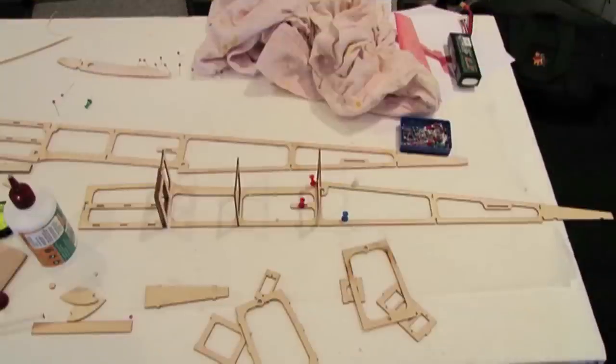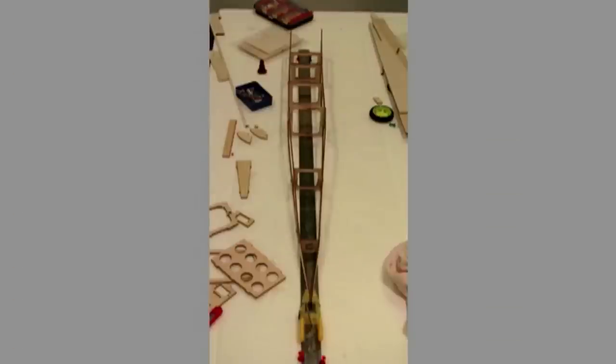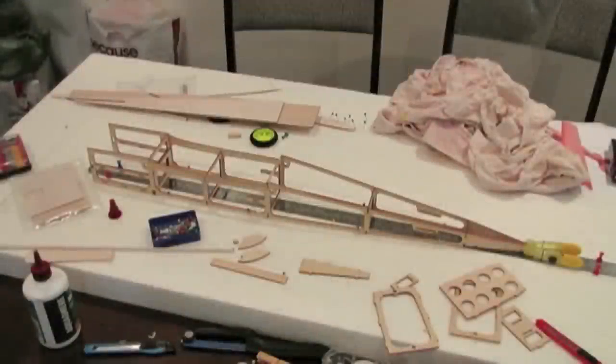There's the fuselage starting to come together. Very important with those formers — make sure they are at right angles to the side of the fuselage. Use a tri-square or cut a little right-angled piece of balsa wood, but just make sure they're square. That was my way of making sure I had the fuselage straight. You'll notice the back of the fuselage is being held together with a peg — I just held it like that because I wanted to make sure it hit the centre of the ruler and therefore the entire fuselage was straight.